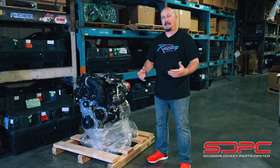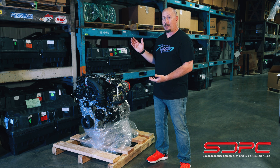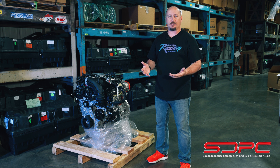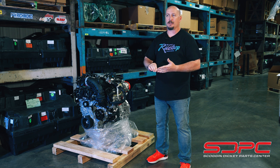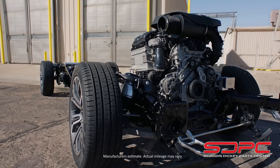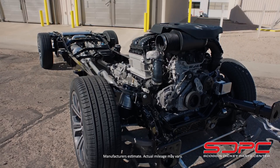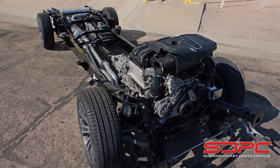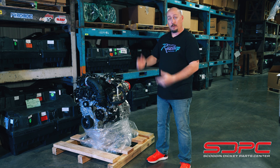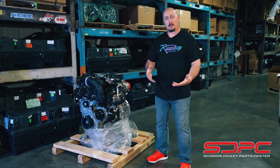It's the Hurricane inline-6. This is the Category 3, which is the high-output option. Right now I believe it's only available in the Ram 1500 RHO, and I'm not sure if it's in the Wagoneer, but either way we've got it here and we're going to talk about it.